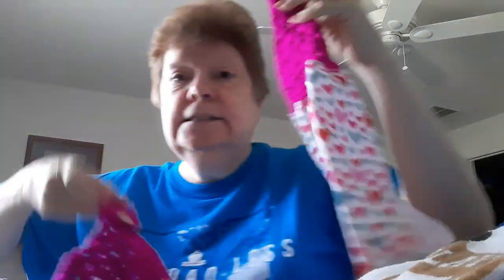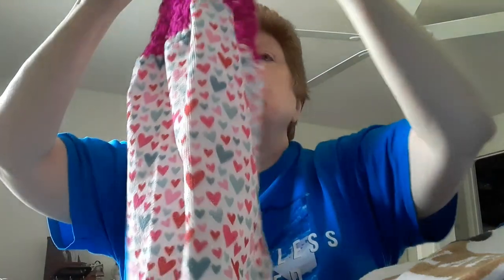I missed out on Valentine's Day - I had these towels but I didn't do them in time.